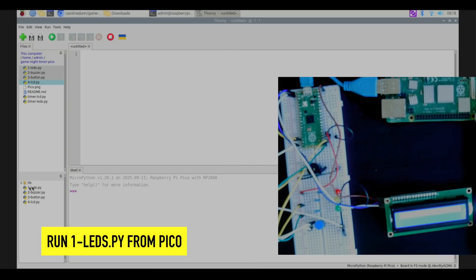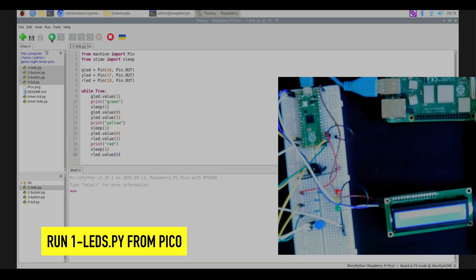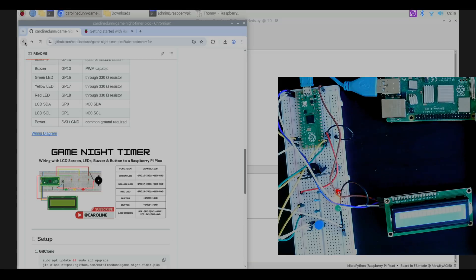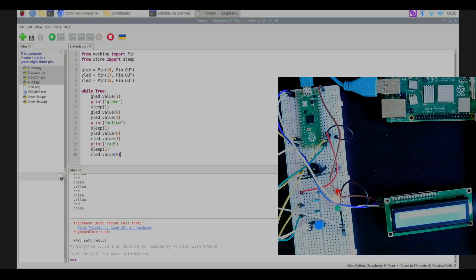Let's start with LEDs. I'll double-click 1_leds.py and hit run. As you can see, it's cycling through each of the LEDs — green, yellow, red, green, yellow, red. That means my LEDs are wired up properly. If your LEDs don't work, check your wiring.